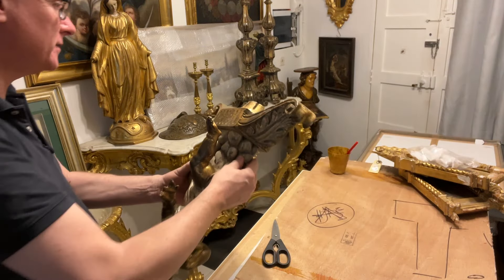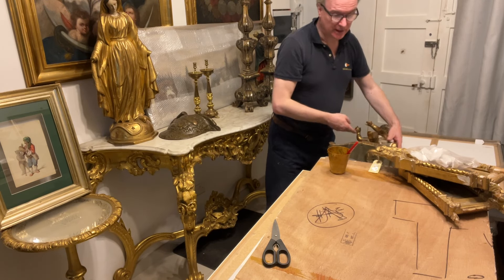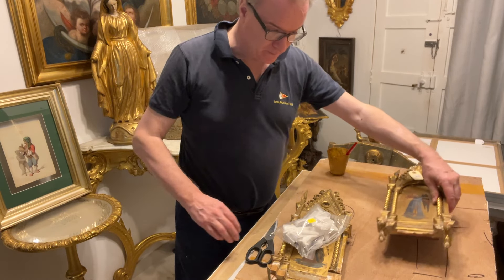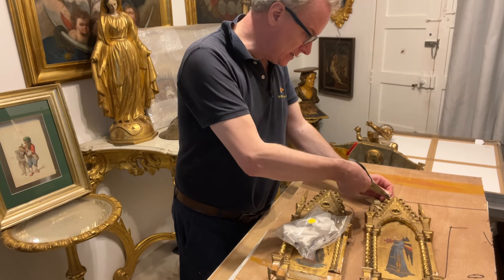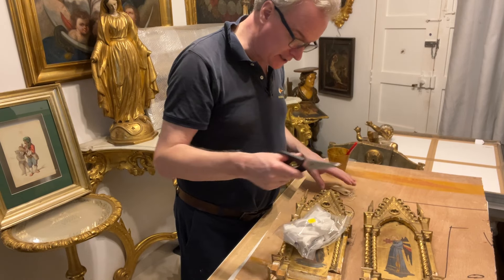That's adequate — that's done, it'll dry now. We're going to do this pair of Fra Angelico pictures. They have come from England — I bought them in a saleroom. They are getting expensive in England; I would say they've been cheap for 20 years and they've just started getting expensive in the last six months.